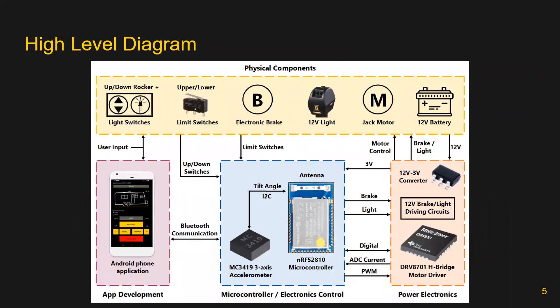Shown on this slide is a high-level diagram illustrating the components included in the jack's redesign. The upper yellow box shows the physical components included in the current jack design, and the bottom three boxes explain the components being added in the redesign. The power electronics team, the bottom right orange box, is adding a motor driver to actuate the jack motor. Our team, the microcontroller team, shown in the bottom middle blue box, is adding a microcontroller and accelerometer to allow for smart feature control. The application development team, the bottom left purple box, is developing a phone app to allow for remote control of the jack.